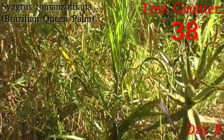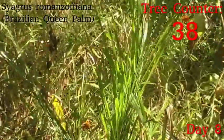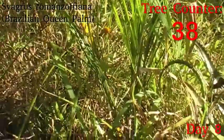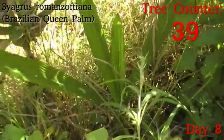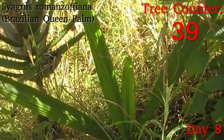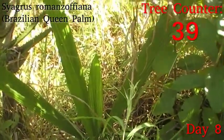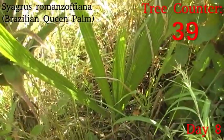On to another Syagrus romanzoffiana. We actually have quite a few of these Brazilian queen palms. This one is coming up nicely — it's nice and green, it doesn't seem to have put in too much growth since it went in, but it's a good colour and not showing any sunburn or water stress. Its sibling who went in on the same day is appreciating a little bit of shelter. These are still juvenile leaves, so as it gets a little bit bigger these should start splitting and looking more like a typical Brazilian queen palm. It's still in its juvenile stage and slowly coming up with that central leaf.